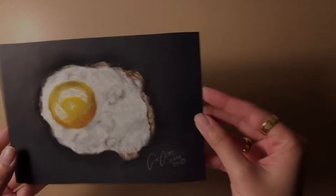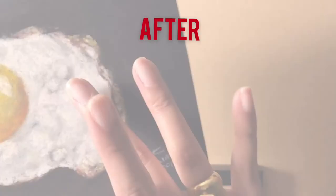This is the before, and this is the after.